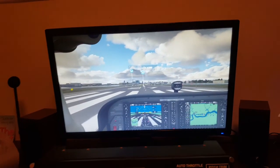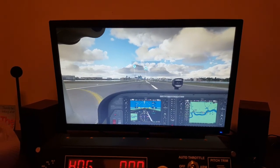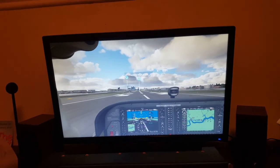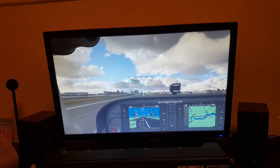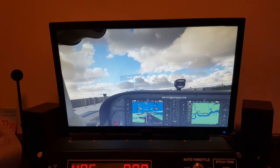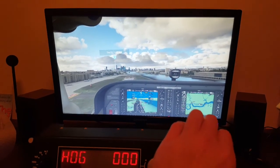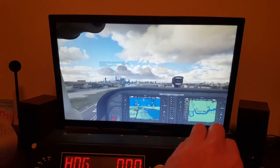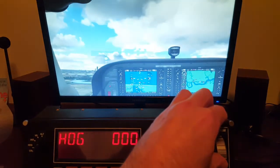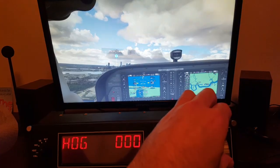So the flaps work - let's throttle up, release the parking brake and simply take off. Once we get to the correct takeoff speed - I've got no flaps at the moment - what I'm going to do is use the trim switch to start trimming up. I'm moving the wheel down to trim the aircraft up, and hey presto it works! It takes a little bit of getting used to - going from the rocker switch on the yoke unit to the trim wheel. You have to move the wheel a bit more for it to take effect, but it's more accurate and feels more realistic.